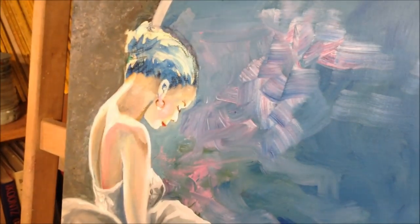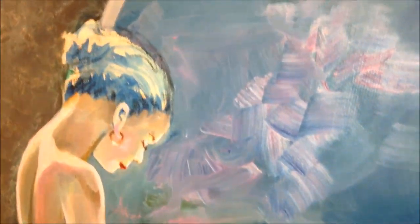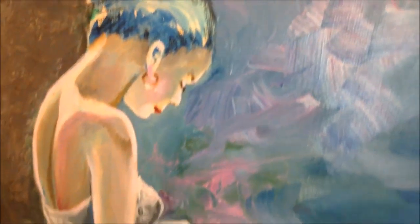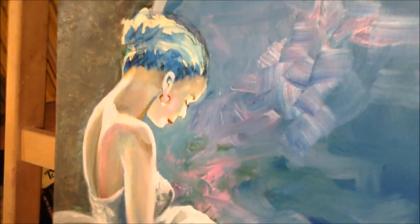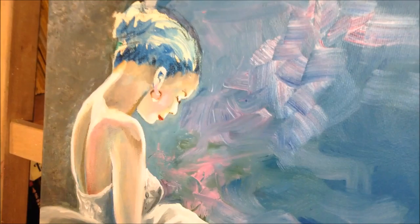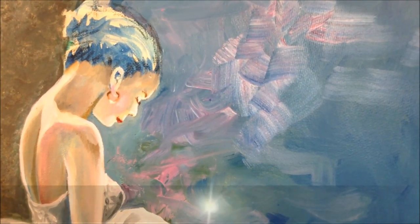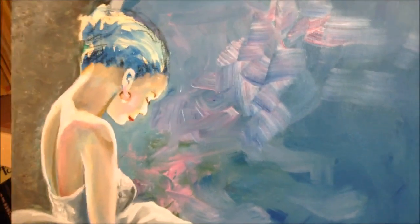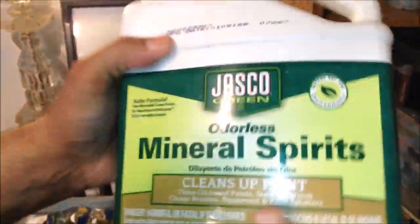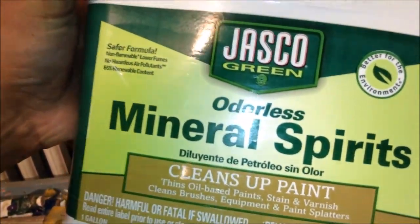Hey everyone, welcome back. My name is Angel Latoury, and before we begin our details on our portrait I just want to go over a couple of things we've been doing since the beginning. For those of you who are particular about odors from oils, paint thinners, and everything — I got some messages from you — you can buy odorless mineral spirits. It's really easy on the nose.